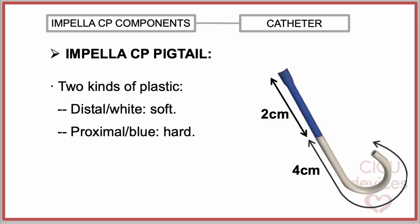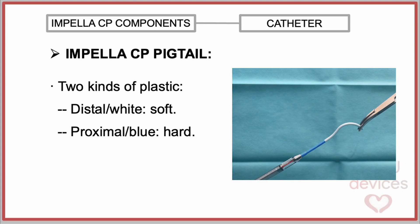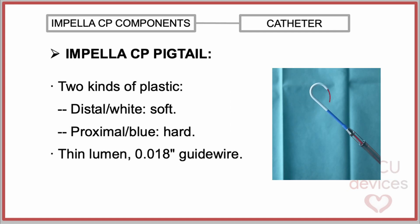The memory plastic returns to its curved shape. In contrast, the two more proximal centimeters are made of a blue, hard, rigid plastic designed to improve stability. In this clip, we can observe the two different types of materials. Additionally, it has an internal lumen that enables the presence of the easy guide, which facilitates loading the catheter over the guide.